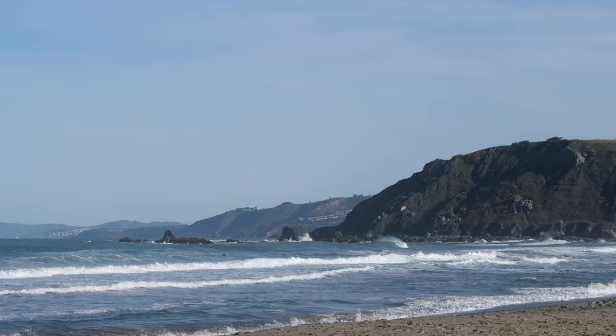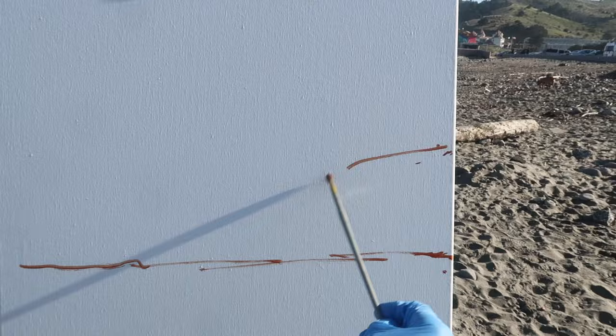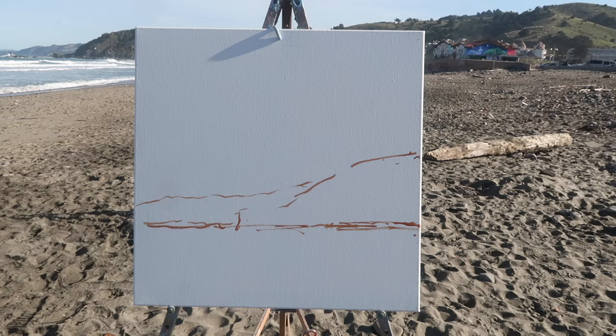I want to keep the shape simple as usual and I want to include more sky in this painting. I'm going to place the water line at about a third up from the bottom of the canvas and then have the land roughly like this. That's basically the composition.